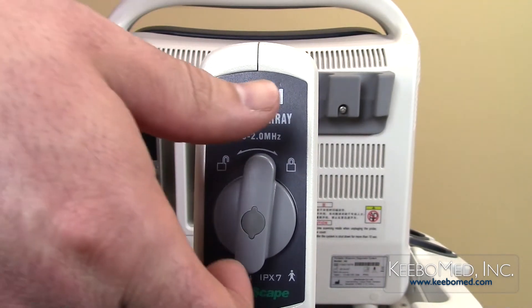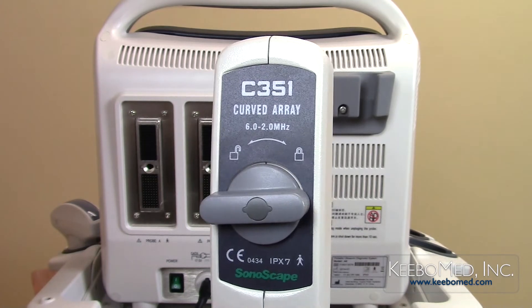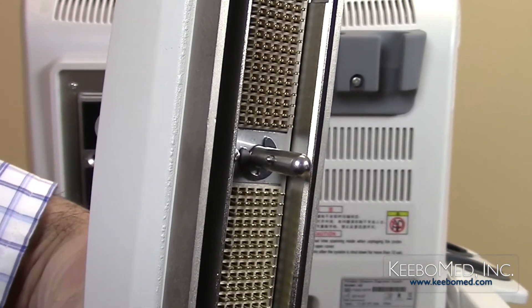Step 2. Turn the probe lock counter-clockwise to the unlock position. The small tongue of the probe lock inside the probe connector will be positioned to the left.